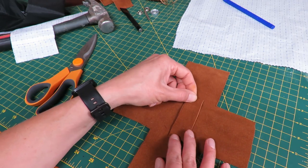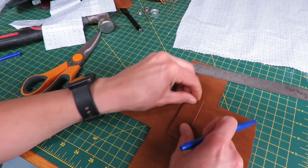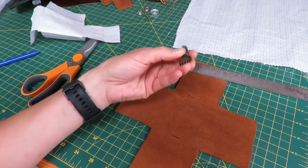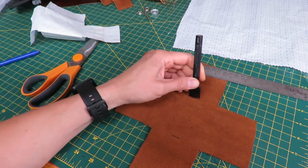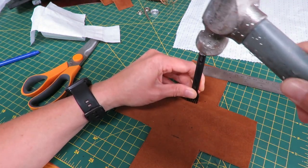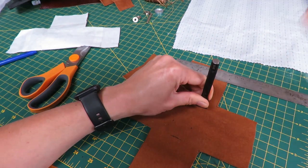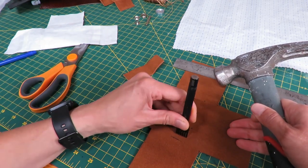I'm going to sew the belt loop strip on next. I'll mark the center and then just sew it on. I'll line it up in that general area — this is going to be the back. To make this easy I'm just going to use this punch right here — you can see it's got a few little teeth, it's a three millimeter punch. I'll just put it along here and give it a good bang so it goes through.